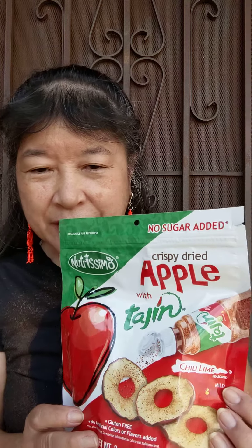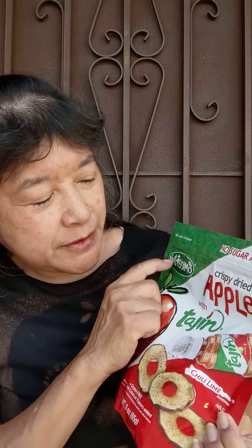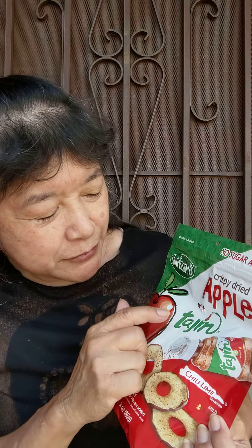Today we're here to try these. I think they're fairly new — I've never seen them before. They're Nutrisimo Crispy Dried Apple with Tajin. It says no sugar added. I found these at Food for Less.